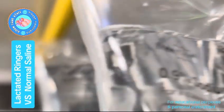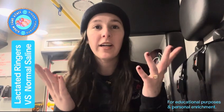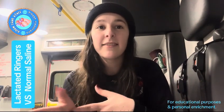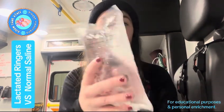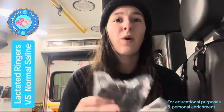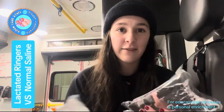Normal saline versus lactated ringers — which one should you be using and when should you be using it? Welcome to today's episode. We're going to break down the two most commonly used fluids in EMS and any other clinical setting, really — lactated ringers and normal saline. Whether you're preparing for a call or just brushing up on your knowledge, understanding these fluids is key to making the right decision for your patients.